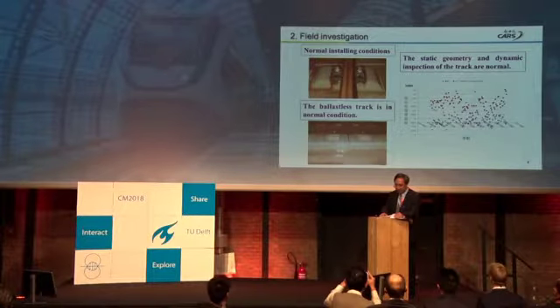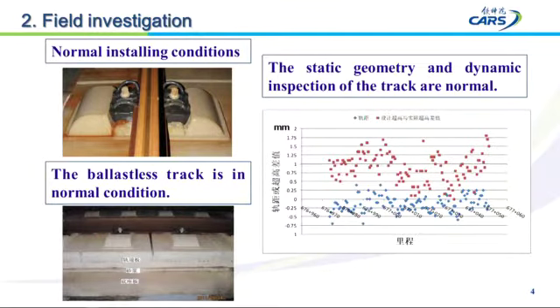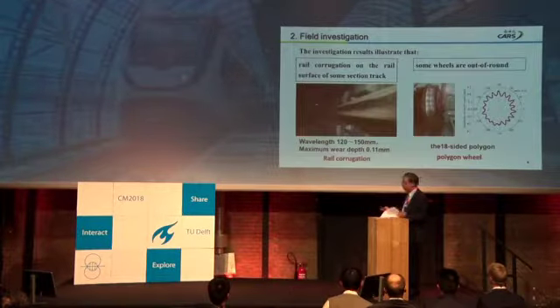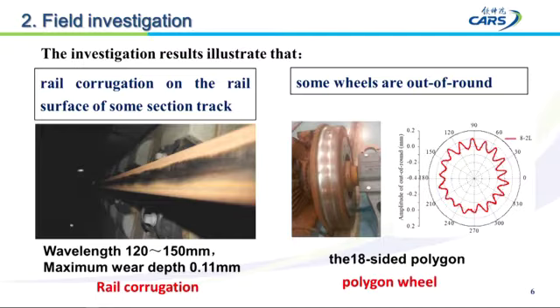We conducted a field investigation on the line. The result showed normal operating conditions. The track is in normal condition, and the inspection of the track is normal. The fastening system is basically normal, and the stiffness of the rail pad is normal. However, on site, we found there is rail corrugation on the rail surface of some track sections.